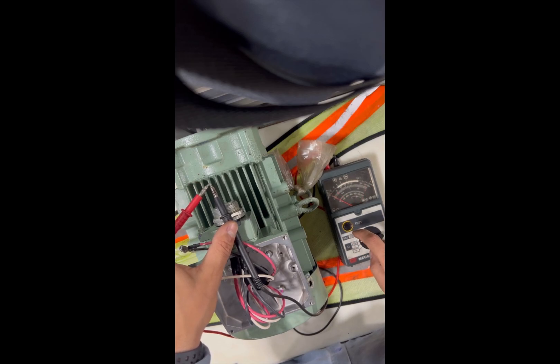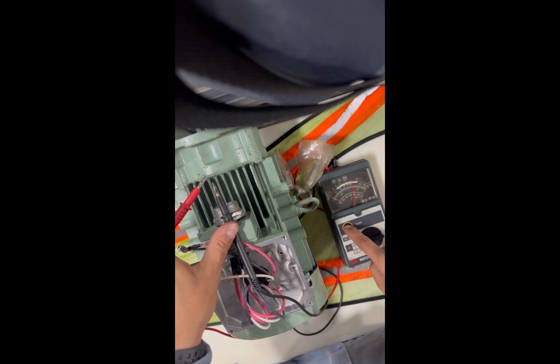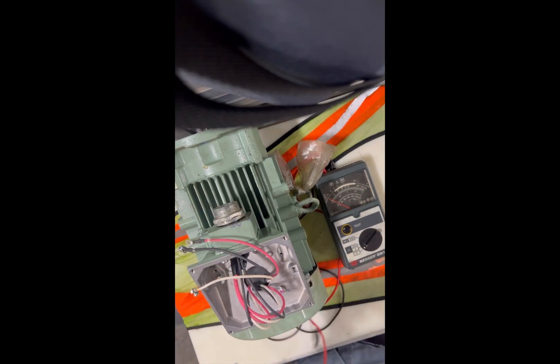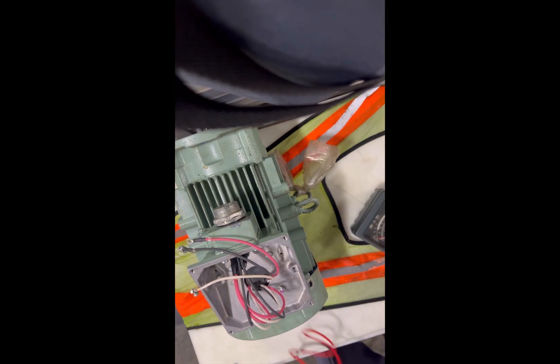This part is just to check the megohmmeter itself. Put it on the lower ohm, test the button, then the higher ohm and test the button — see what the difference is. To check your mega, just touch your probes together and test it to see what you're reading. That was the mega process — the motor is okay, phase-to-phase and phase-to-ground. Thank you.